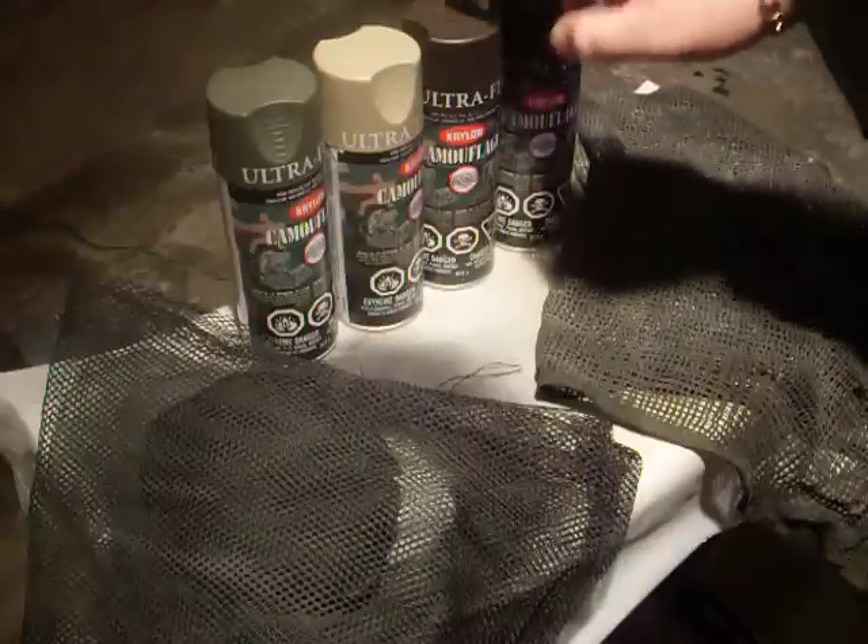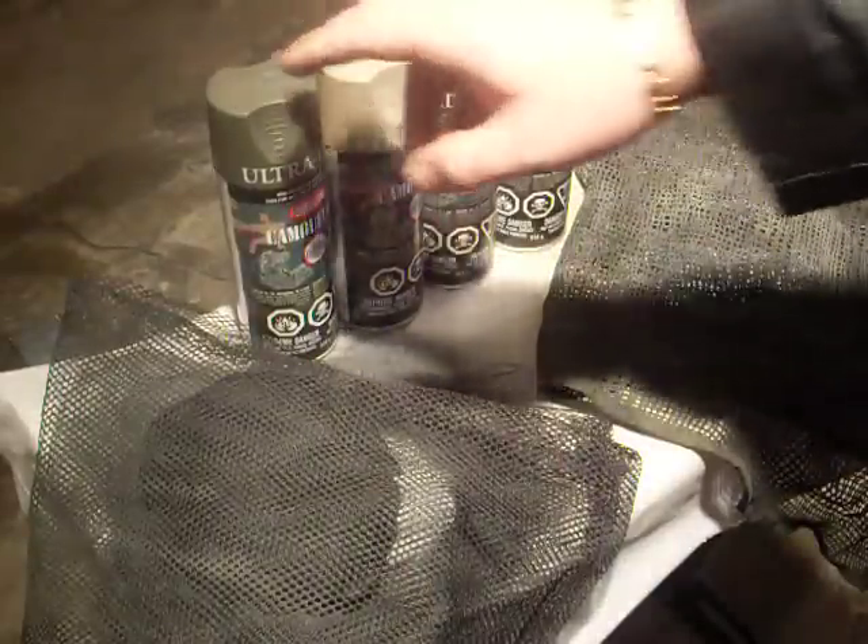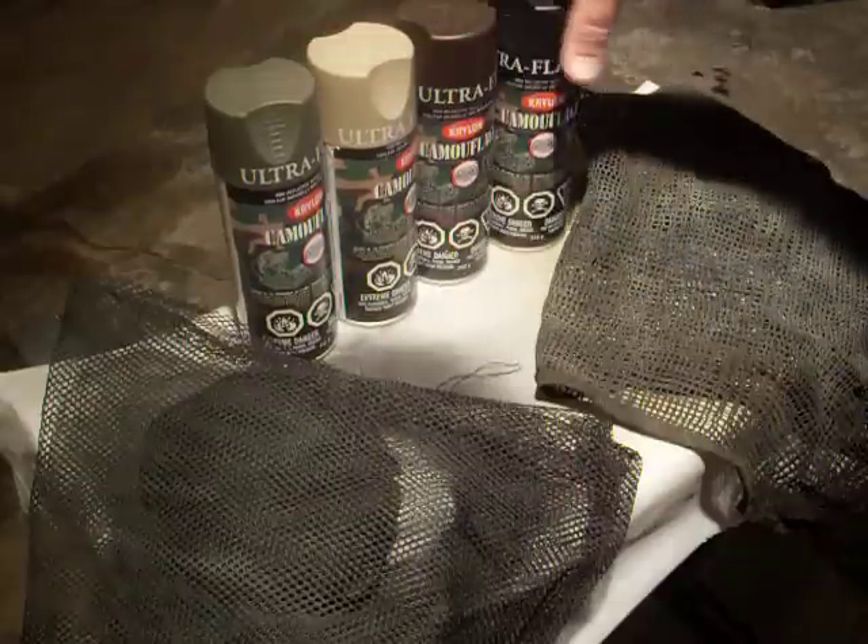It comes in black, brown, tan, and olive drab. Very easy to get. Very quick drying.